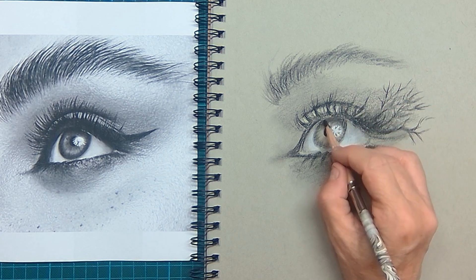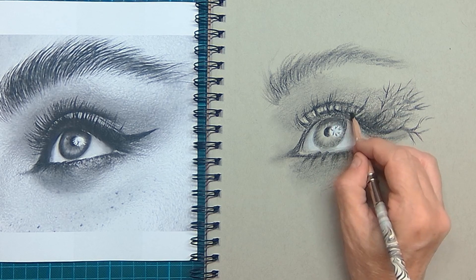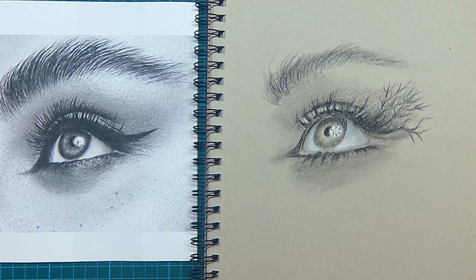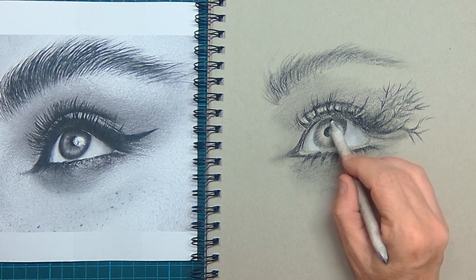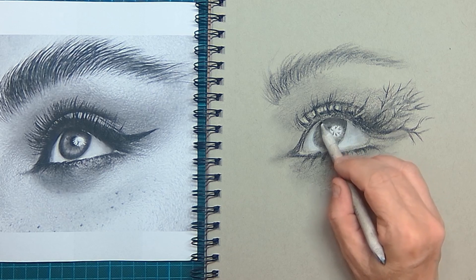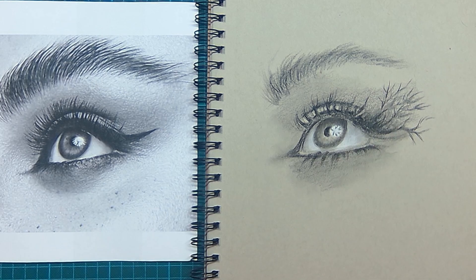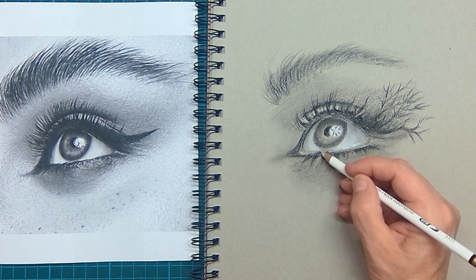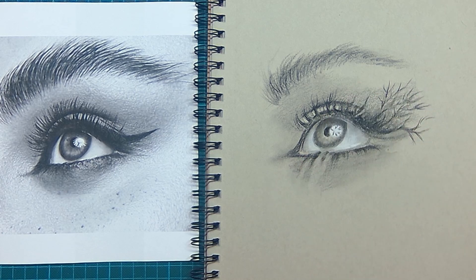On the iris itself there's a dark shadow cast by the upper eyelid, so I make sure I get that shadow in there to create a nice 3D feel. But also on the white of the eye there is a cast shadow, so do not make the white of the eye all white.